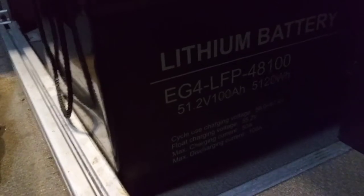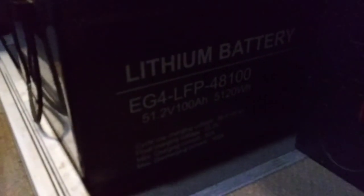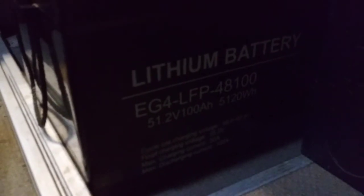It's 5,120 watt hours. What you should really pay attention to is watt hours, because a 12-volt battery will have a much higher amp hour rating and that can confuse people who are new to batteries. This has the same physical size as a 200 amp hour 12-volt battery, but it's only 100 amp hours — that's confusing. Go by watt hours and you'll know exactly what you have whether it's 12 volt, 24 volt, or 48 volt.